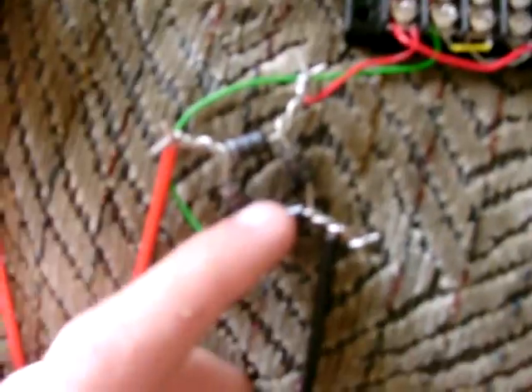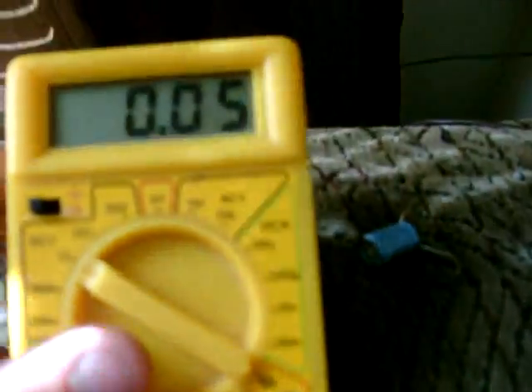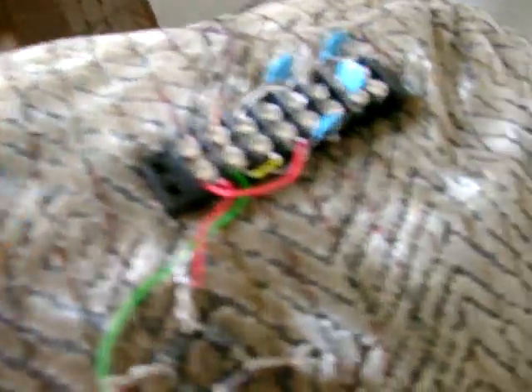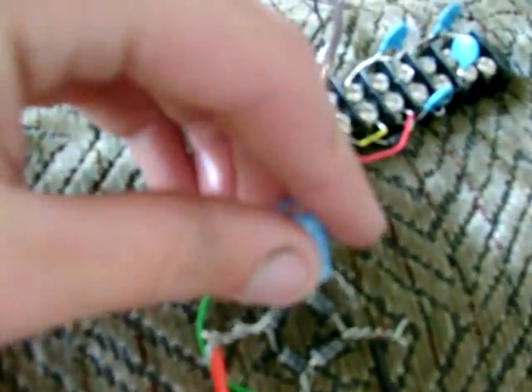Then I've got it running down here to this rectifier I've made. This is the voltmeter, and so far I've got 0.05 volts. But if I hook this capacitor up across the rectifier, I'm able to get it up to about a volt and a half.